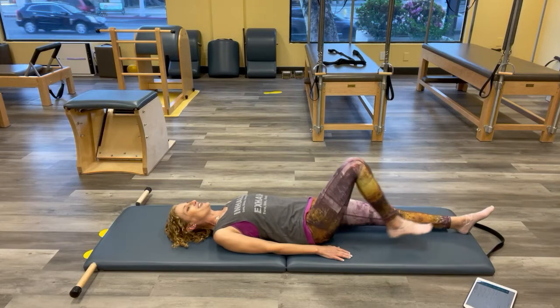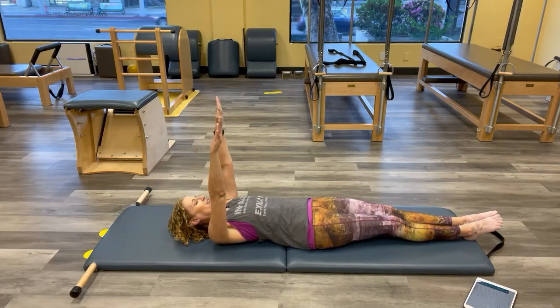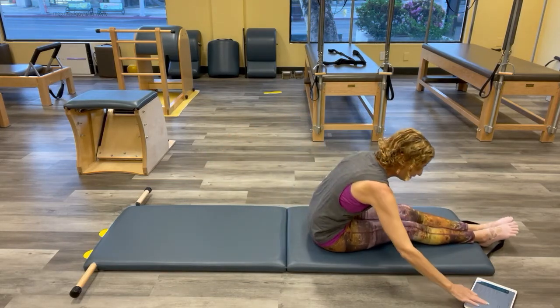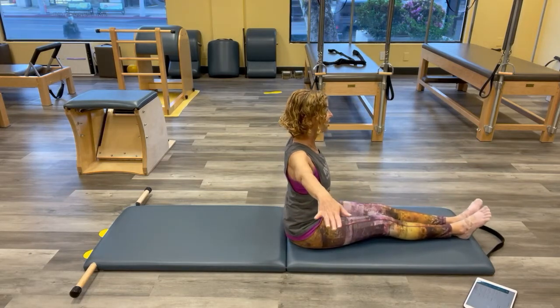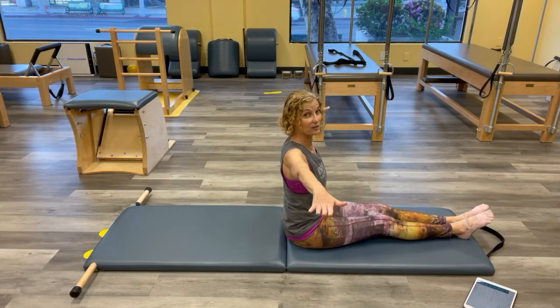Hopefully by the end we'll be much happier bodies. Reach those legs long and roll all the way up — head, shoulders, reaching. We're going into our spine twist. Keep the legs long, nice and tall. Think of your containers — we're going to keep them stacked the whole time.